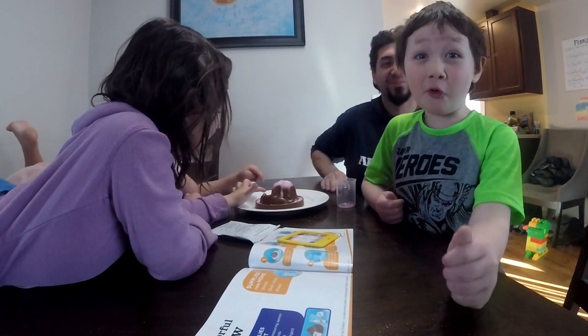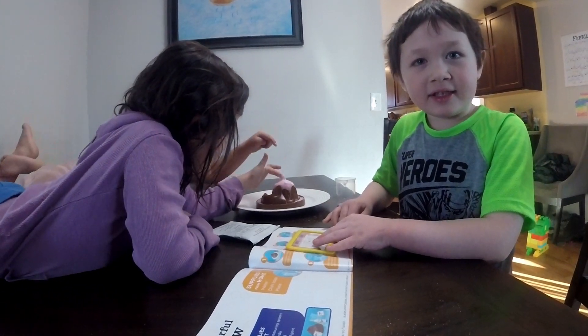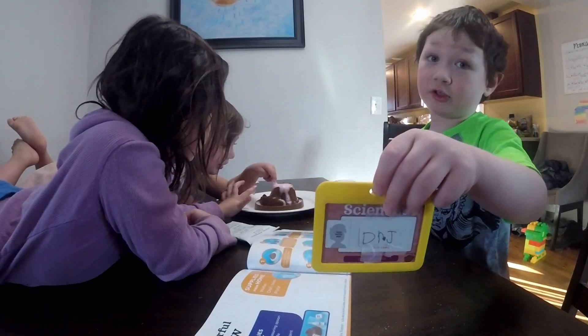That was so cool! Was it? Yeah! Woohoo. See me next time on Dr. J's science experiments.